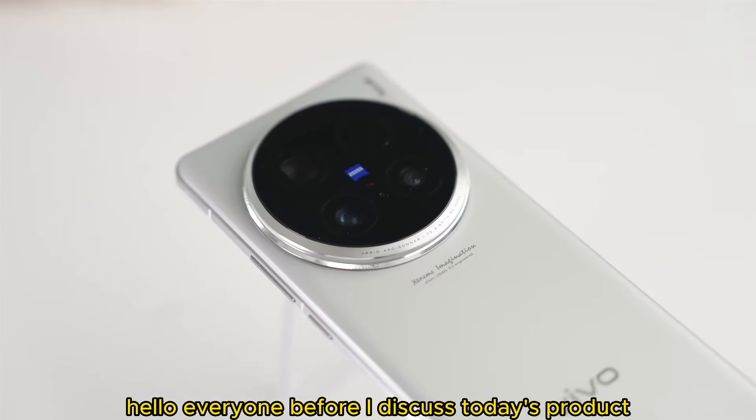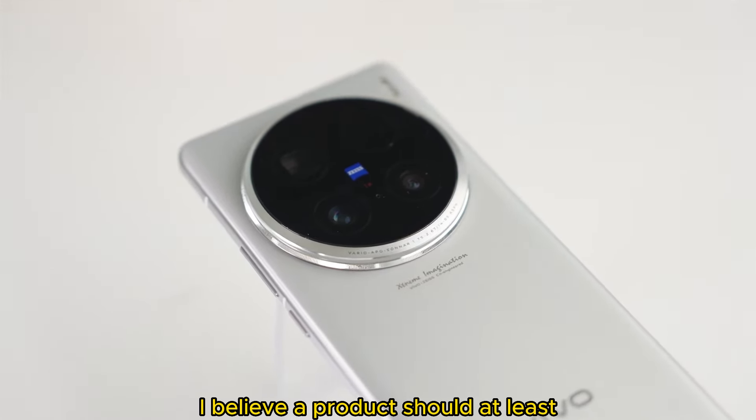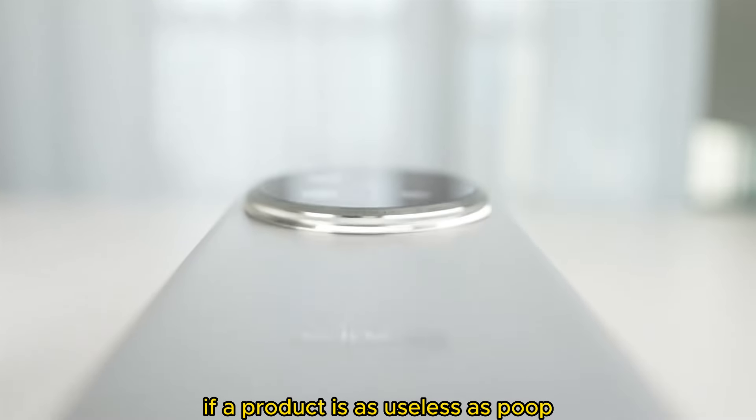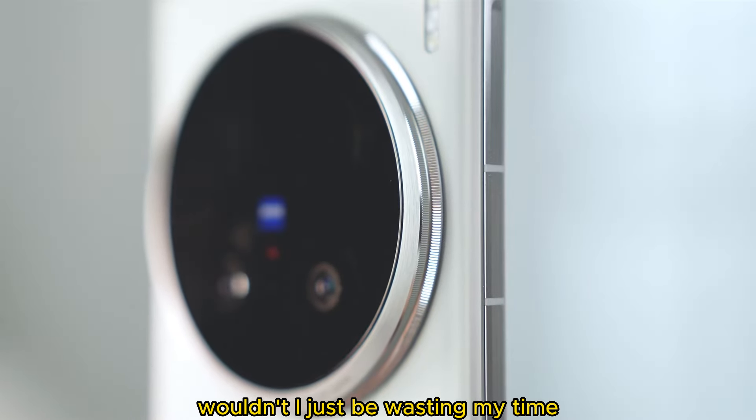Hello everyone! Before I discuss today's product, I have to tell you about my standards for reviewing. I believe a product should at least be decent and valuable to the audience to be worth discussing. If a product is as useless as poop, especially if it's priced as high as gold, wouldn't I just be wasting my time?